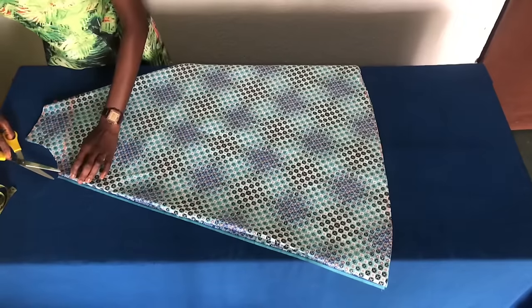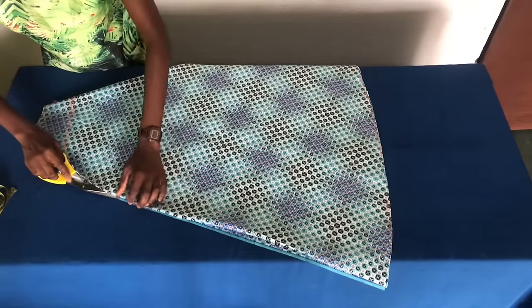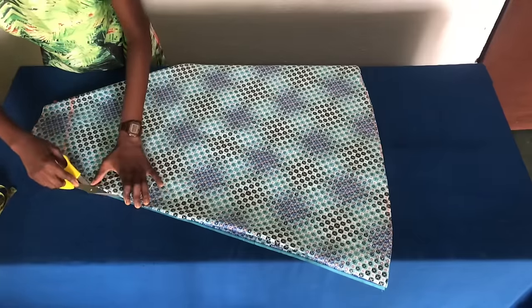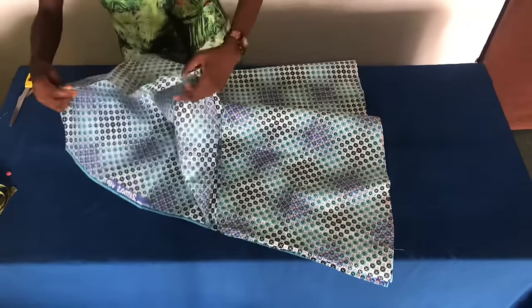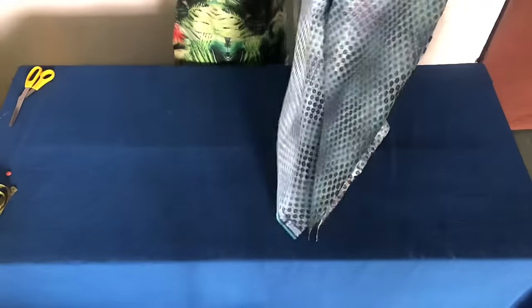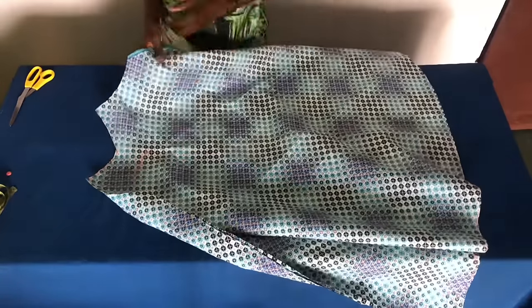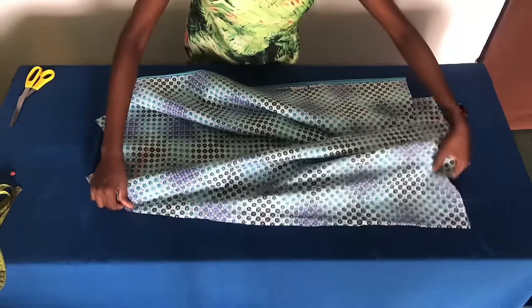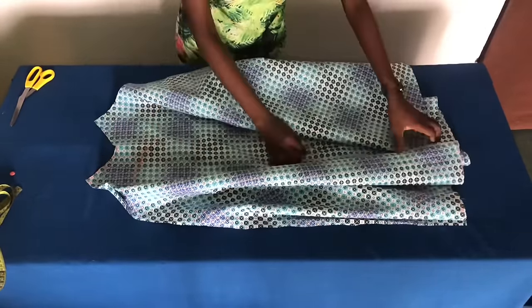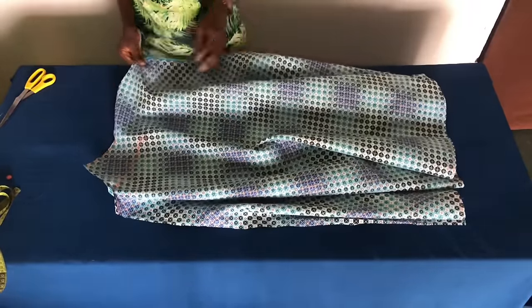Remember we folded it into four, so I'll have to cut this side open. When you open it up you should have something like this. Then open it up this way and you should have two panels.